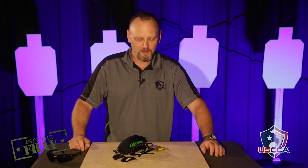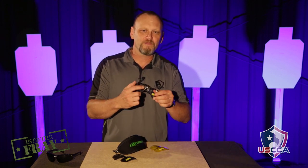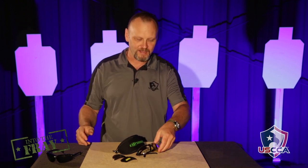So the folks at SSP Eyewear have created a set of shooting glasses which put the bifocal at the top. And these have been really, really helpful for getting on target.